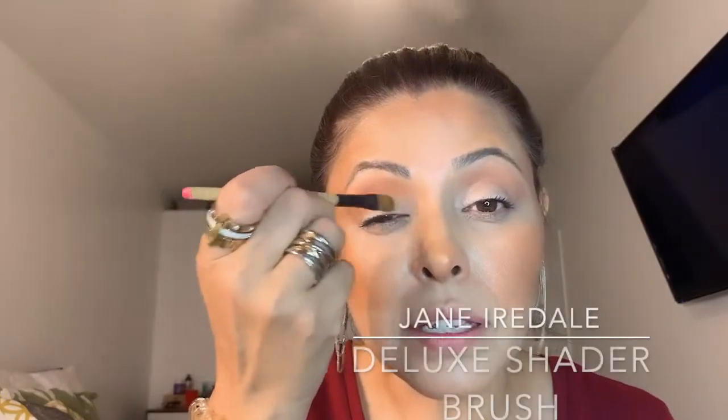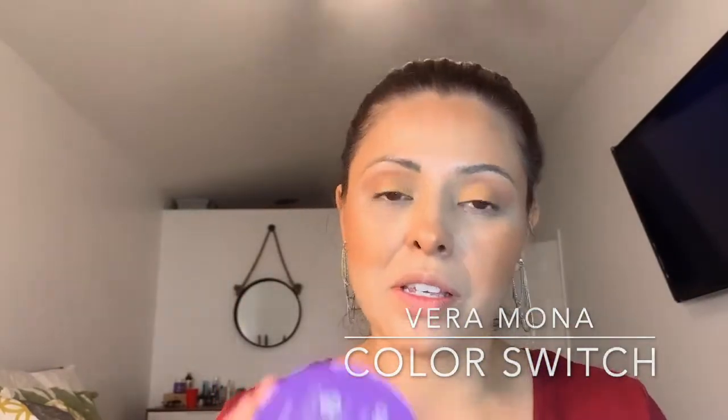Shade B is the lighter one we're using as a highlight. I'm using the Jane Iredale Deluxe Shader Brush to press it right onto the lids. This whole eye look is literally just two shades. If you're in a pinch or traveling without brushes, you can press the shadow in with your fingers — you sometimes get an even better payoff that way. I'll use my color switch to clean the brush so I don't have to switch products.